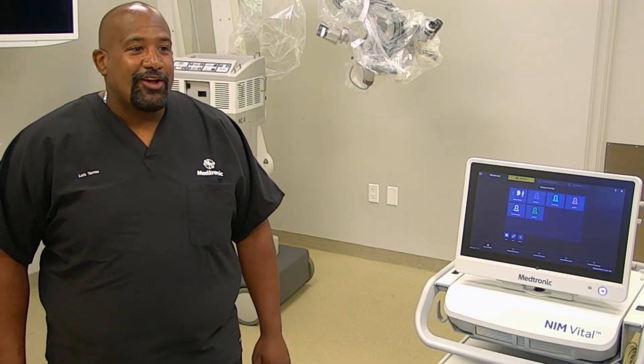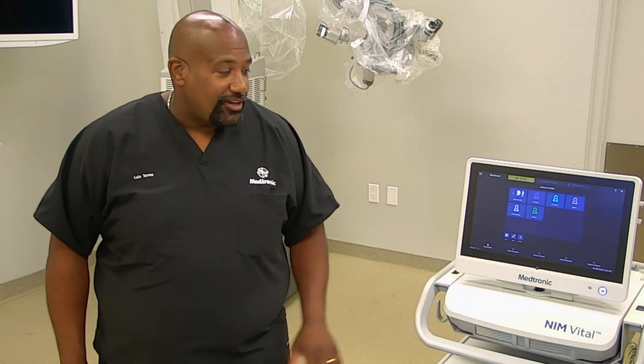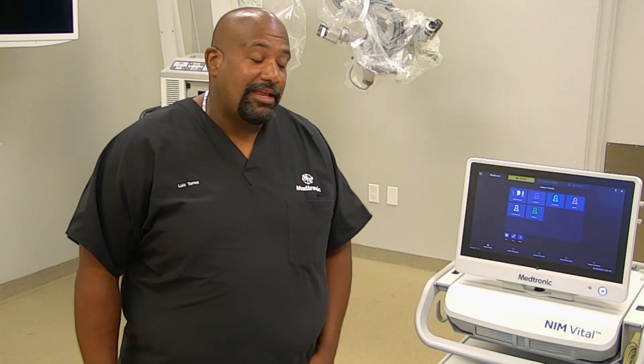Here's a NIMH vital quick start video for acoustic neuroma. Once you turn on your NIMH, touch the button on the bottom right-hand corner. It's going to highlight itself, light up completely, and come up to the main monitoring screen.